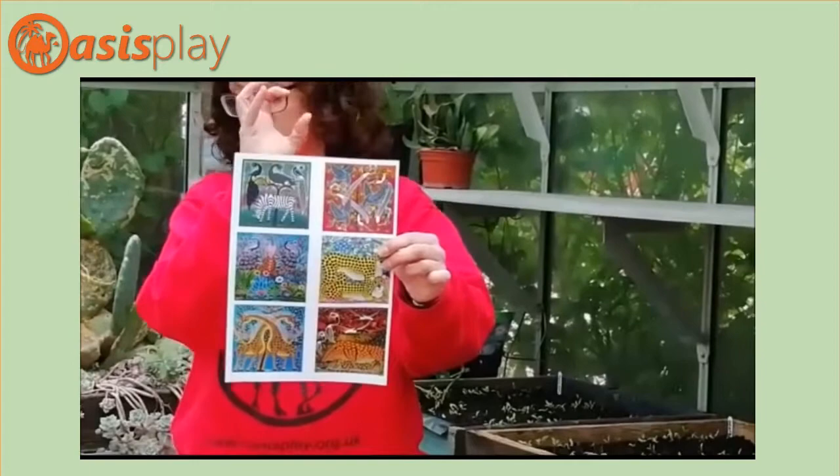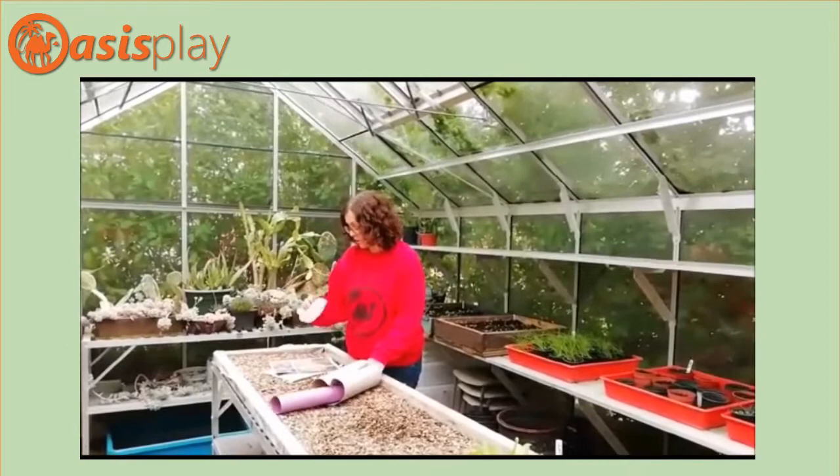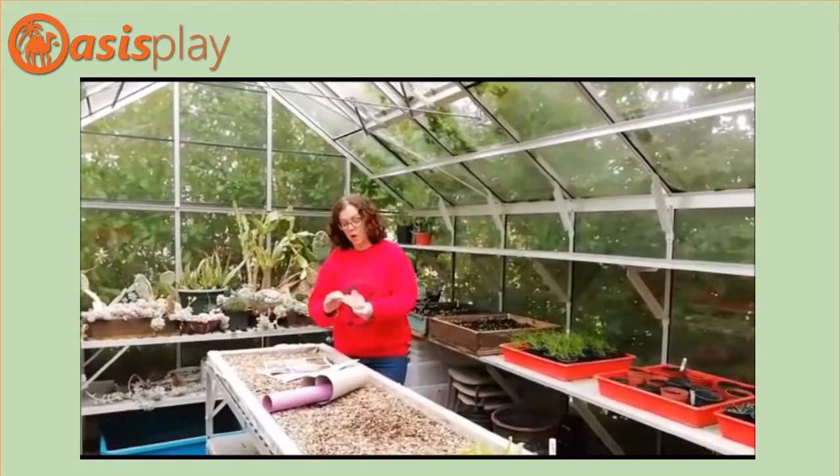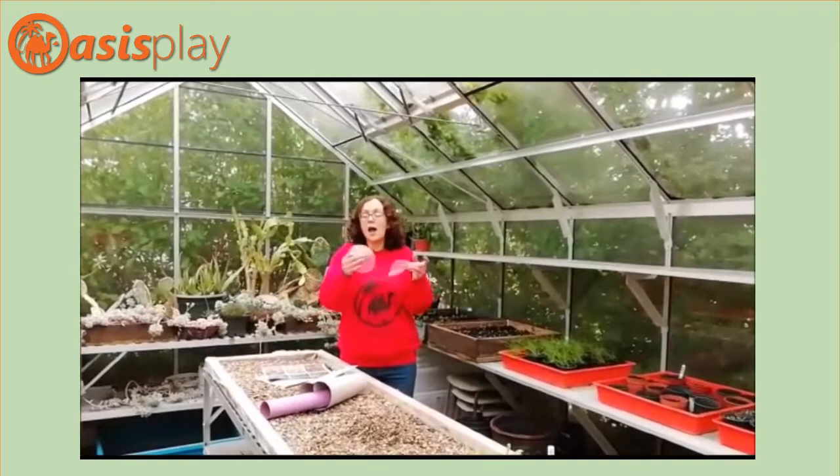There are lots of patterns and spots. Your activity this week is to make your own artwork and put spots on it. We are going to cheat — instead of painting or colouring lots of little dots all over your picture, we're going to cheat by using bubble wrap.